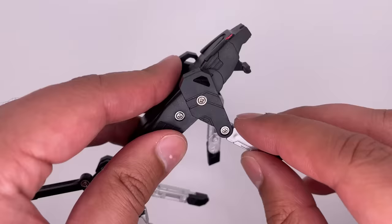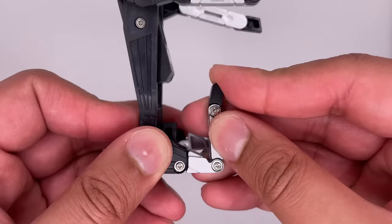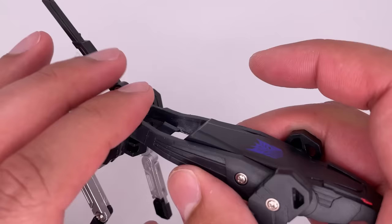All the legs pretty much have the same point of articulation. They can move from here, and the feet can move. Back of the legs can move here, hinge joint over there, and once again on the feet. This tail can also move for the transformation.